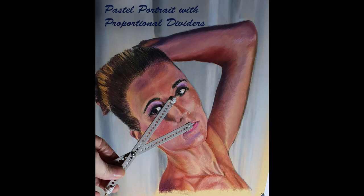Hi, Ron Urins here. Welcome to my YouTube channel. In this time-lapse video I use proportional dividers to prepare an initial drawing. I also talk about other methods of drawing and their advantages and disadvantages for pastel painters.